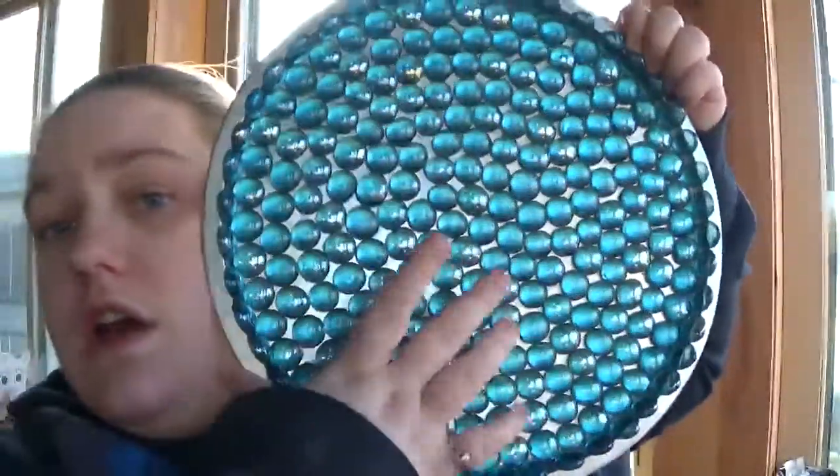All right, so day two — well not day two, but the second step to the bird feeder. Apologizing again for the bright sun, I need to rethink my craft table. This is the bird feeder top so far. I let it sit for two days — I'm not doing the full three because I'm eager to see how it turns out. I'm probably going to end up keeping this for myself.